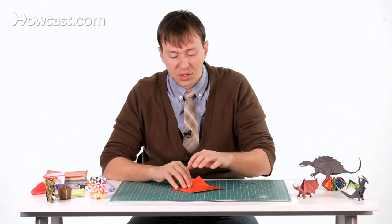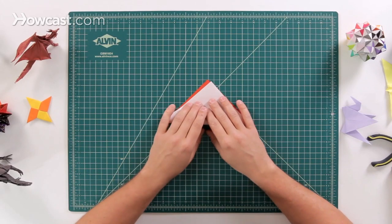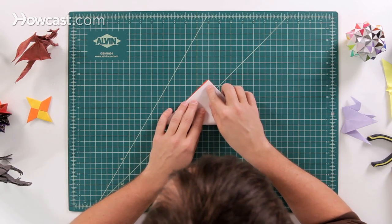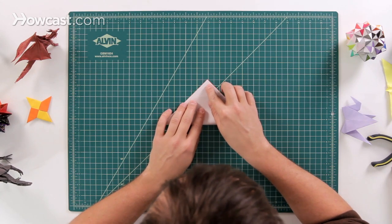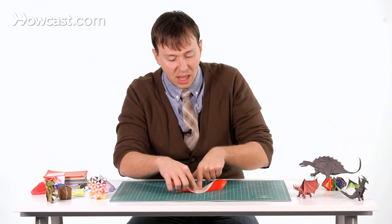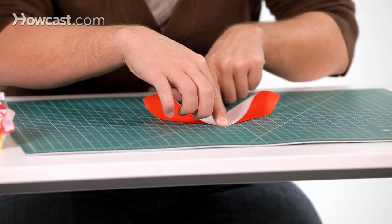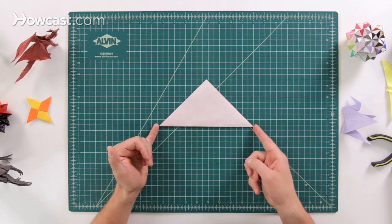The first step for the origami lips is to start with the color side up and make a diagonal fold. The important part is to make sure these two points meet exactly on top of each other — not just off to the side, but precisely on top. Take one finger, lock it down, then slide your other finger so it's nice and flat, and use your thumb to hold it in place and slide out to the corners. That should give you a really nice diagonal fold with very sharp creases.